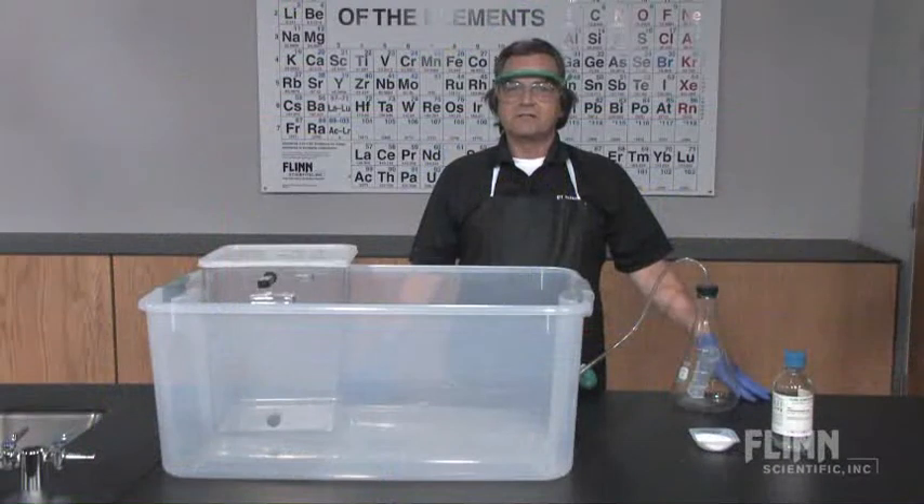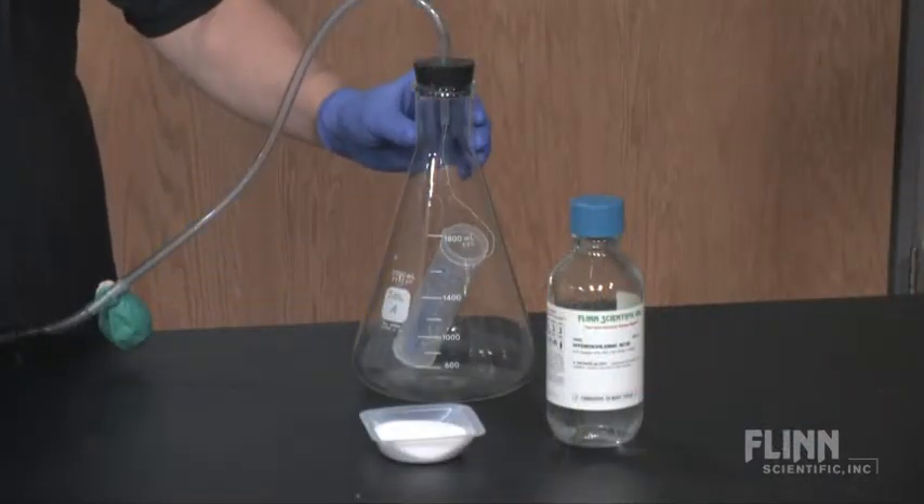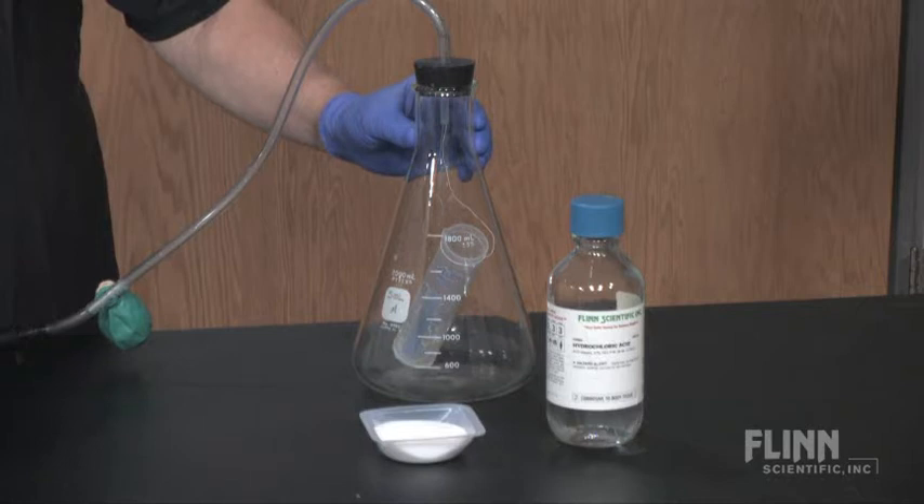A mole of gas occupies 22.4 liters — says who? Demonstrate theory meeting reality with Flynn's unique large-scale mole eudiometer. A reaction of 84 grams of sodium bicarbonate with excess hydrochloric acid should produce 22.4 liters of carbon dioxide.